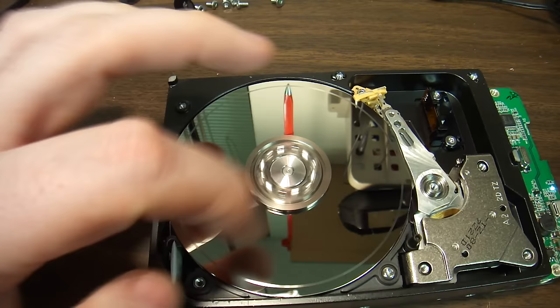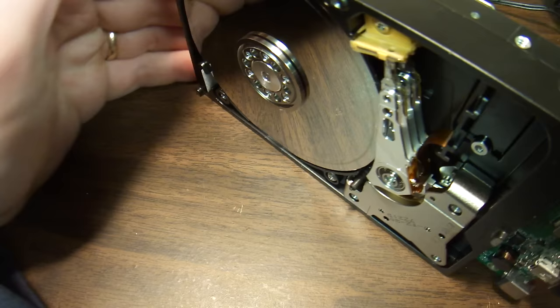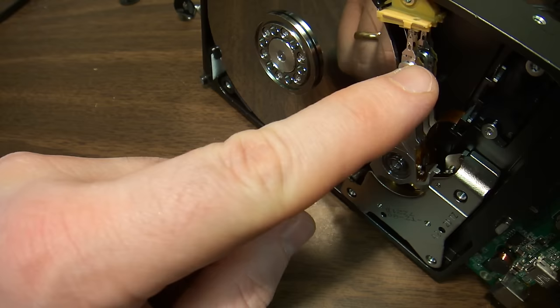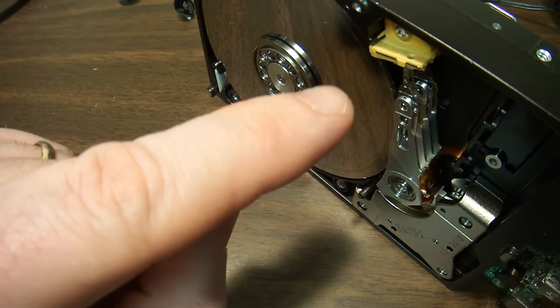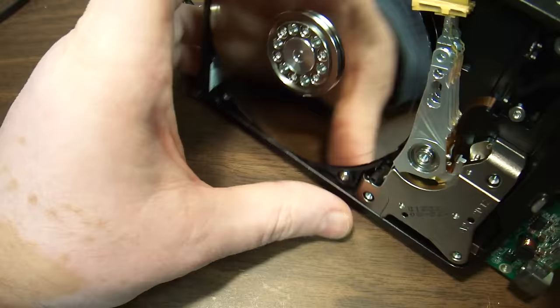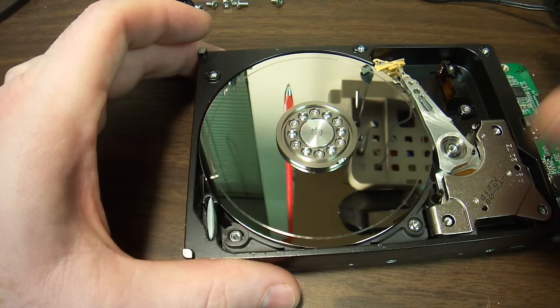Some videos on YouTube show platter replacement — these discs are called platters. In my opinion, it's impossible. What you have to consider is the alignment of the disc, not only to the head — and there are heads on both sides — but to another disc. As the disc spins, the heads write information not only laterally but also down, and the information has to align between the top platter and the lower platter. For a 500GB hard drive, there is almost no way to align the discs after you have replaced them.